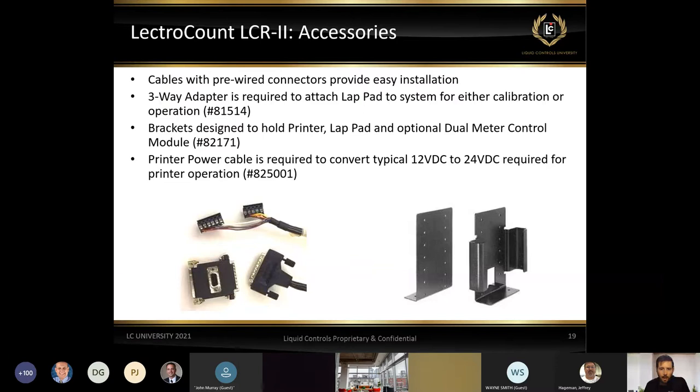Other accessories include pre-wired cables to make installation easier. We have a three-way adapter that allows us to take our data cable coming from the registers, patch in the lap pad on one port, and then continue out with the data cable to the printer. We also have brackets for mounting your printer, lap pad, mux box, and things like that — locking in those accessories in the truck so they're not just bouncing around on the floor. There's also a printer cable that converts 12-volt DC power to the 24-volt required inside truck applications to power up the electronic slip printer.